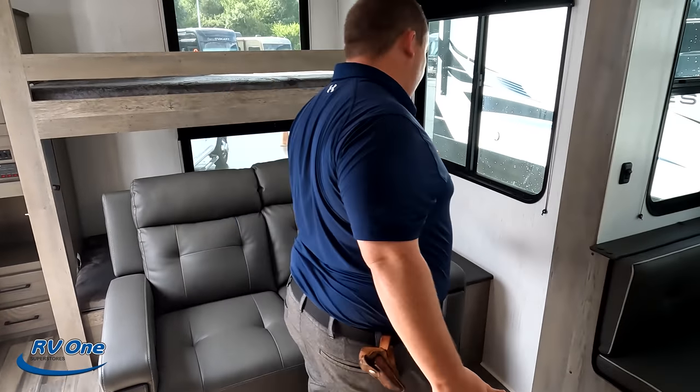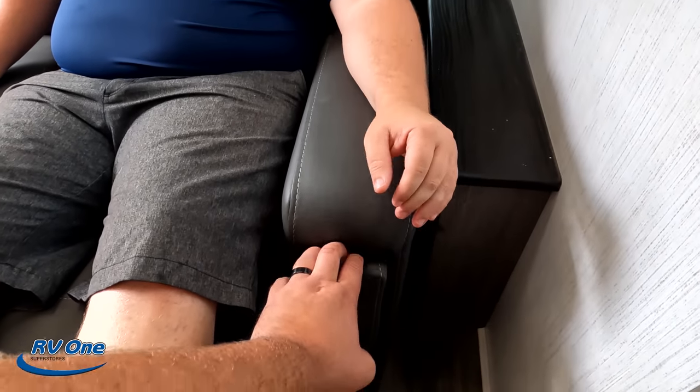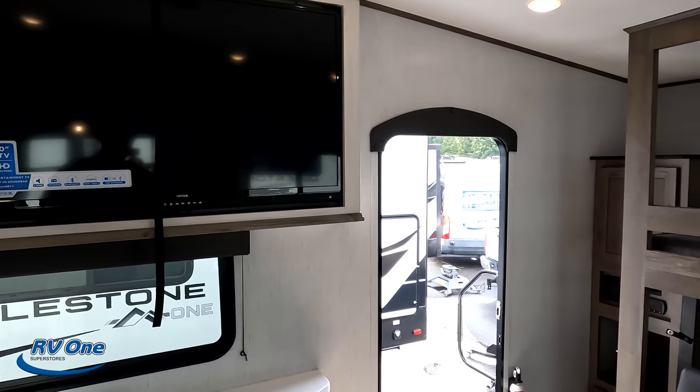Over here is the living room area. We have the Thomas Payne collection theater seats — I call these the parachute theater seats because you just pull up. The side arms have a fold-out feature with USB charging. There's a nice big window, and a little side table. The TV position is not ideal — it may be one of our dislikes, though the TV is on a swing arm and can be angled.